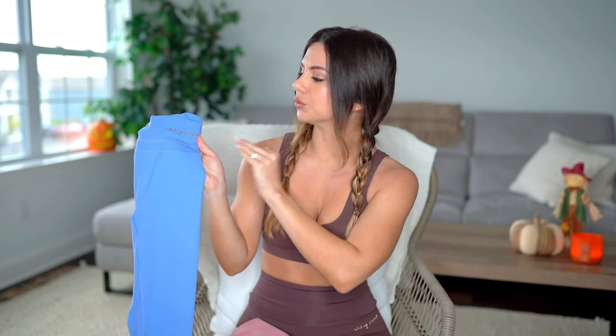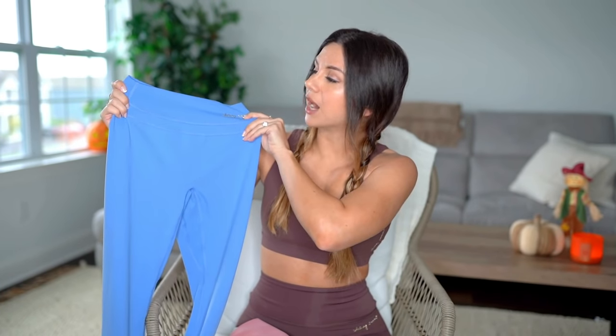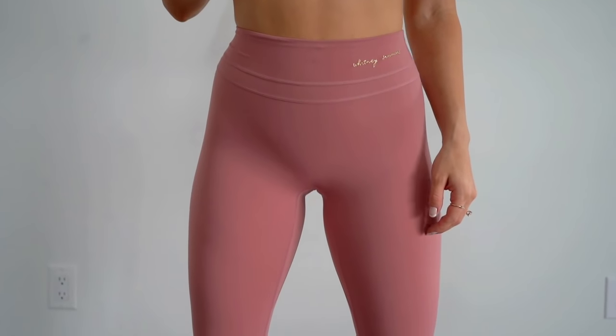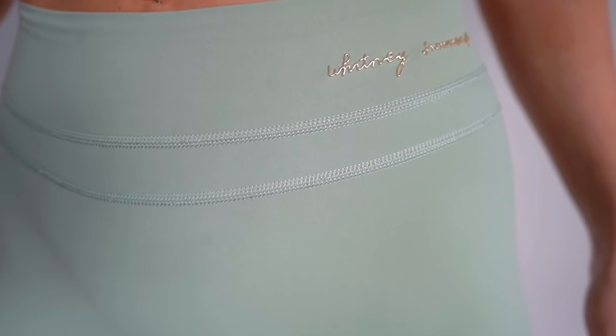The Whitney High-Rise Leggings are more of a low to moderate compression. They are a nice seven-eighths legging — the inseam is about 25 inches, so for my shorties like me at five foot three, these fit perfect right at the ankle. On the hip you have that gorgeous gold written-out text — it's three-dimensional, you can feel it, it says Whitney Simmons. You also have two flat lock seams that run across the band so they lay flat against the body, which is much more flattering.